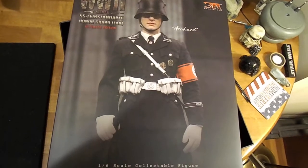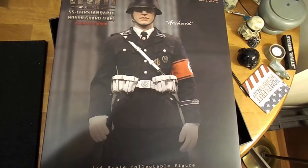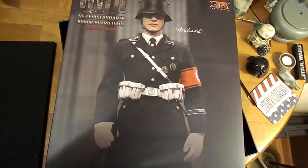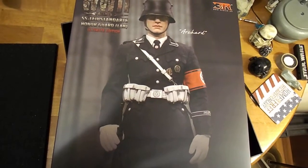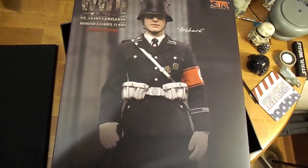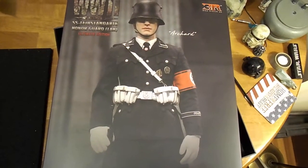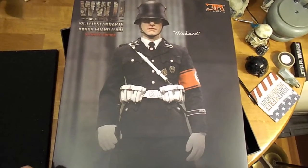I was very reluctant to get him simply because of that red armband with a swastika — I just wasn't very comfortable getting that. But it's such an iconic figure from World War II, the German soldier in the black uniform and the steel helmet. There's a lot of World War II collectors out there and these figures have a tendency to sell out pretty quick.